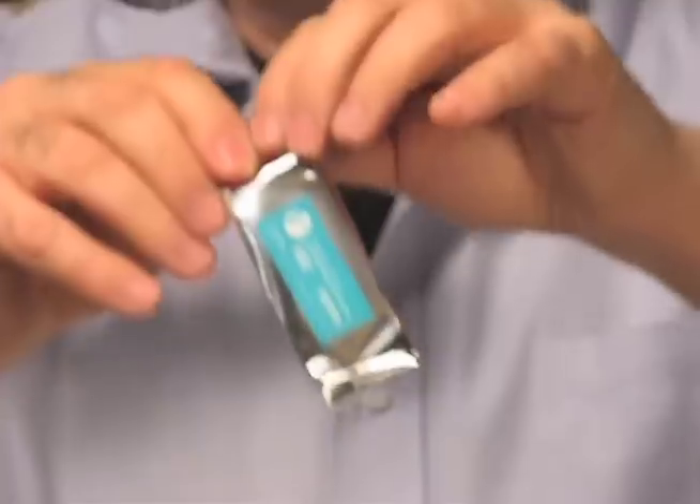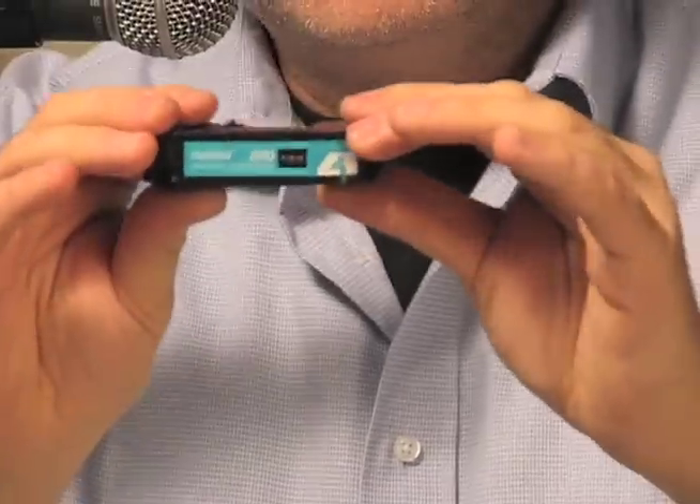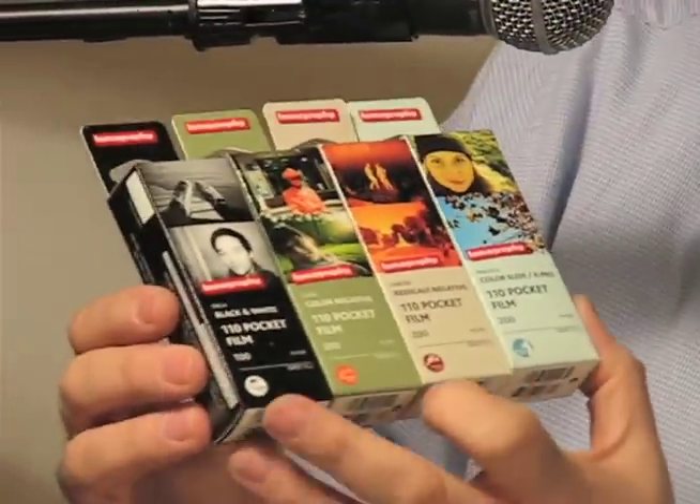Here it is. Comes in a nice little pouch. Here it is — look at that. Look at the size of it. And in 2013, we have four flavors.